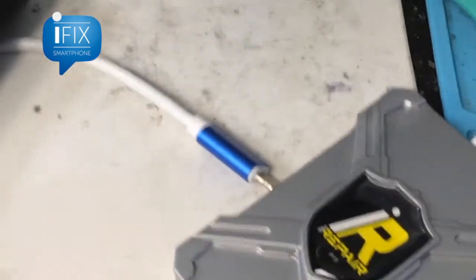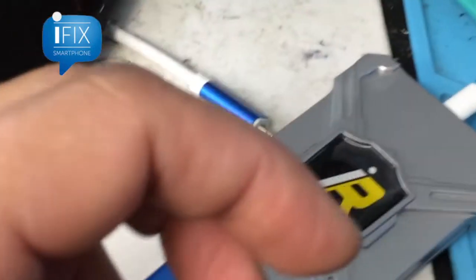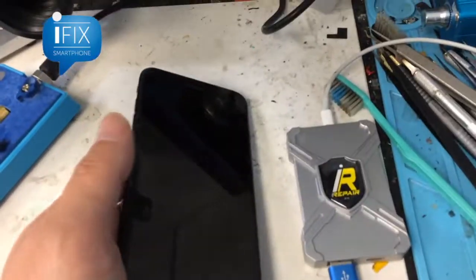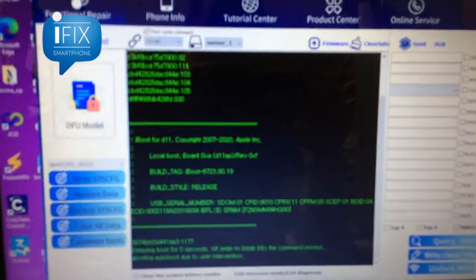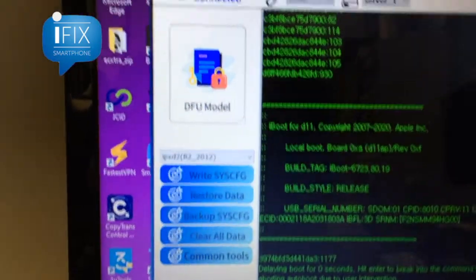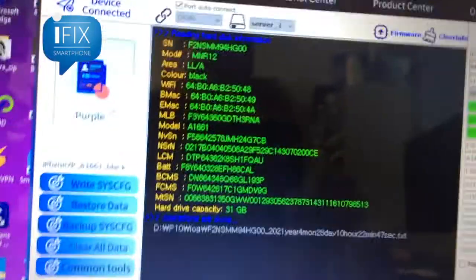In order to do that, we use this iRepair box, commonly known as the IDFU box. We use that tool to read the value of the phone. This device will put the phone into so-called purple mode, and with the application we are able to read the system configuration of the phone. We can save it to our computer in order to bring it back later once you complete your task. So we are saving the data and we'll use that later.